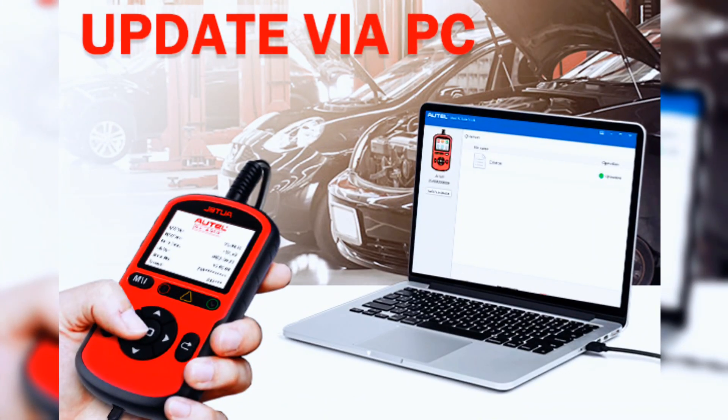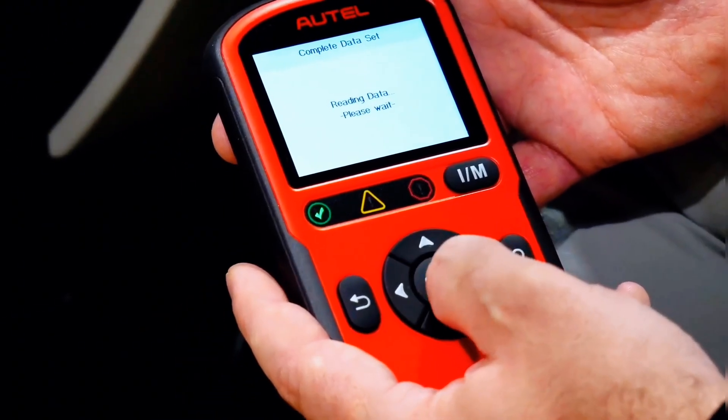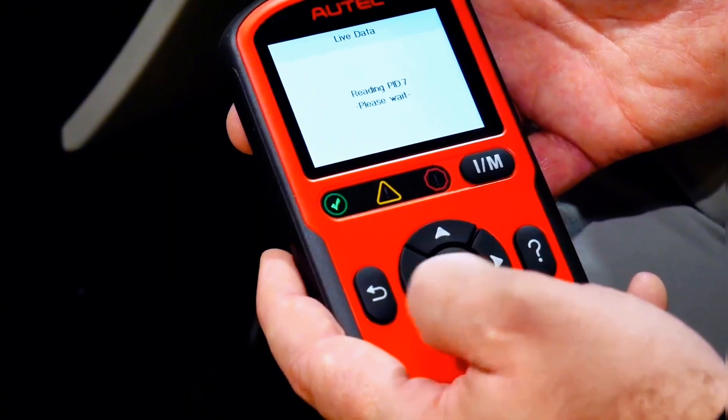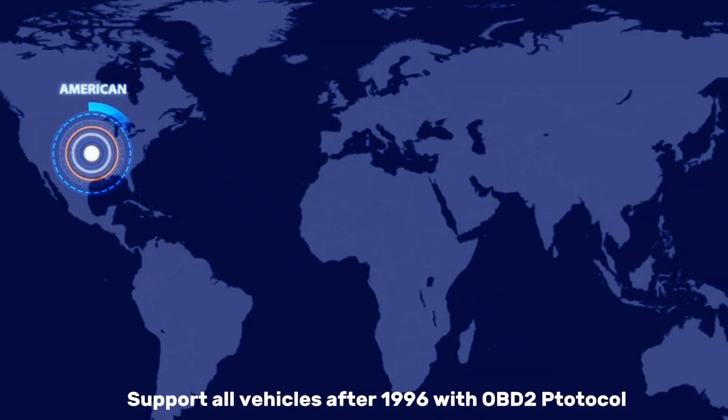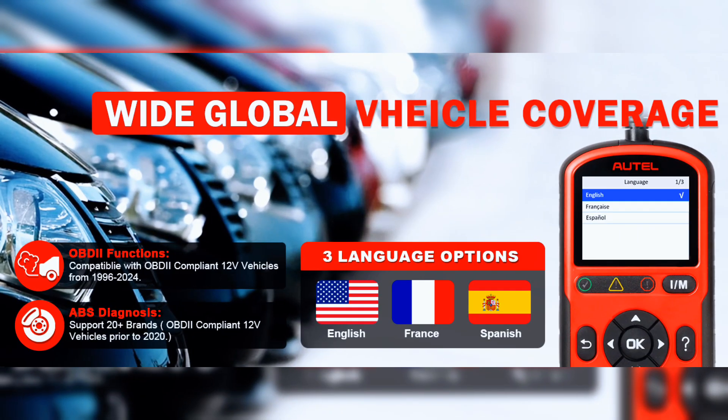AutoLink AL549 supports lifetime no-cost updates via the Maxi PC Suite on PC. It is the newest auto code reader released in 2025, supporting complete OBD2 diagnosis for older vehicle models after 1996 as well as some of the latest car models in 2024 and 2025. ABS diagnosis supports OBD2 vehicles manufactured between 1996 and 2020. The default menu language is English, but you can switch to Spanish or French.